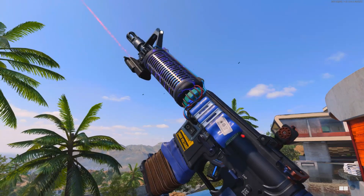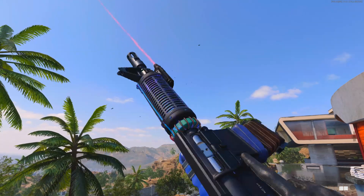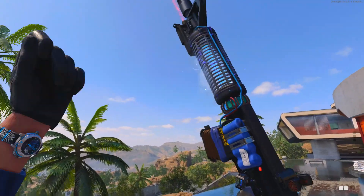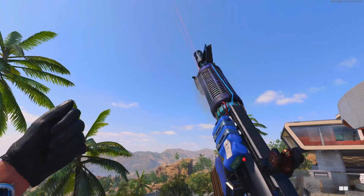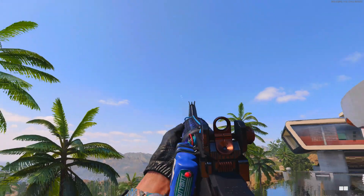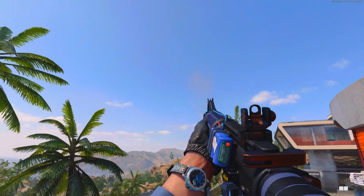There we have the new unique weapon inspect animation for the XM4 mastercraft. A lot of people always like the dragon one the most, but this one's pretty cool. It turns the electricity on and for some reason the character touches the high voltage area and then puts his hand back on.